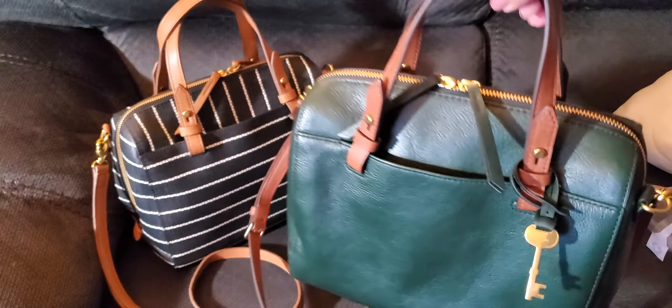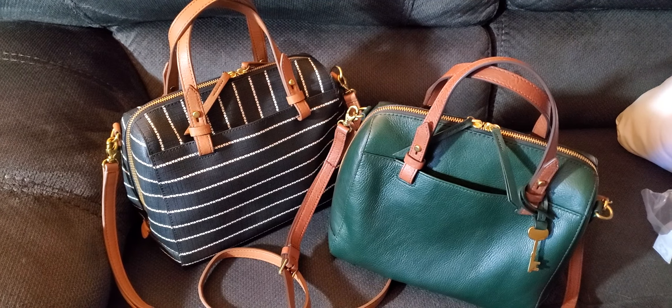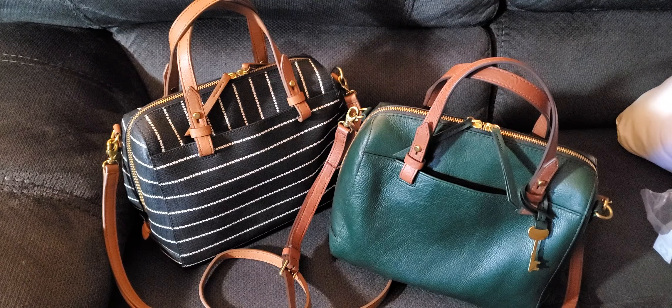So there you go — two Rachel bags from Fossil. If you're trying to decide between a Sydney and a Rachel, they have a lot of similar bags where they tweak the handles and call it by another name. They're wonderful little bags, very lightweight, and they pack a lot. I highly recommend either one, especially if you can get them on sale — they always do have sales. If you liked this video, please give it a thumbs up and subscribe!